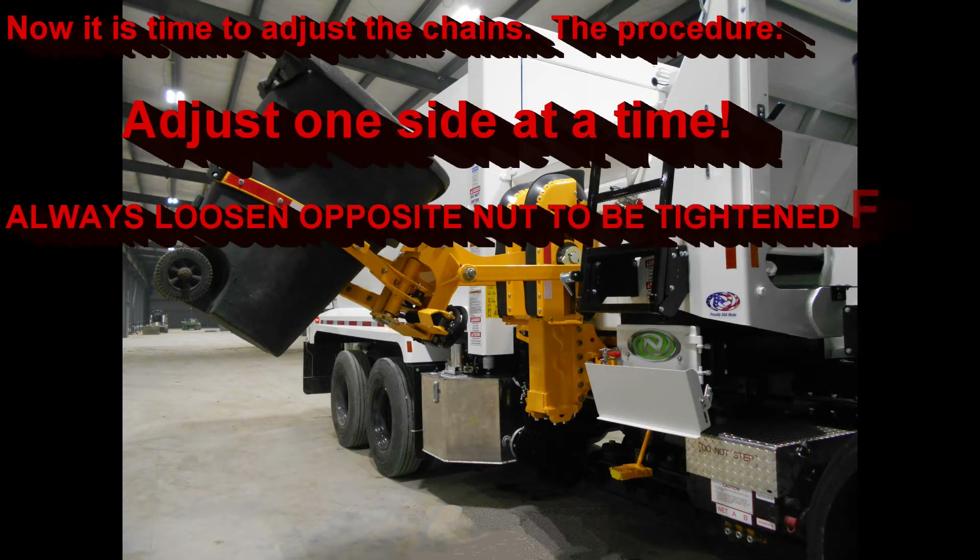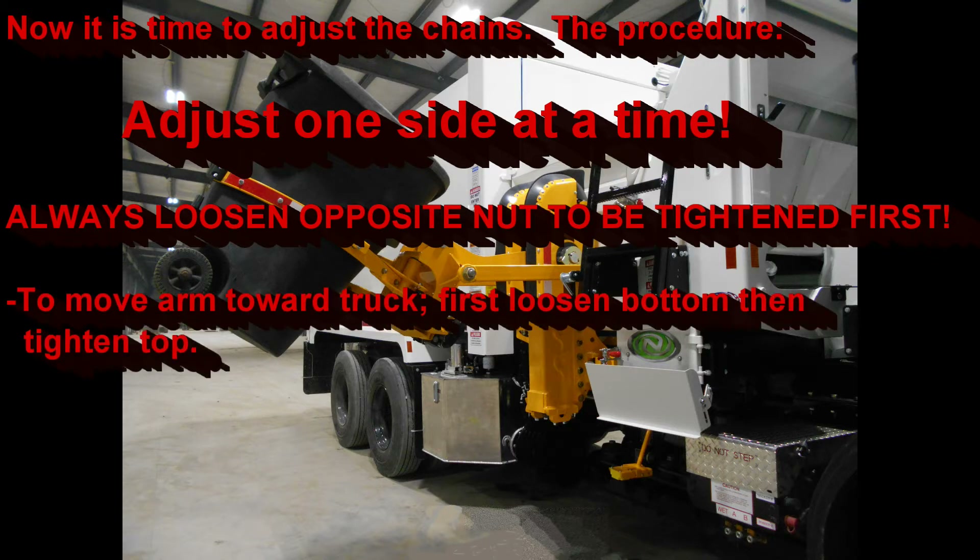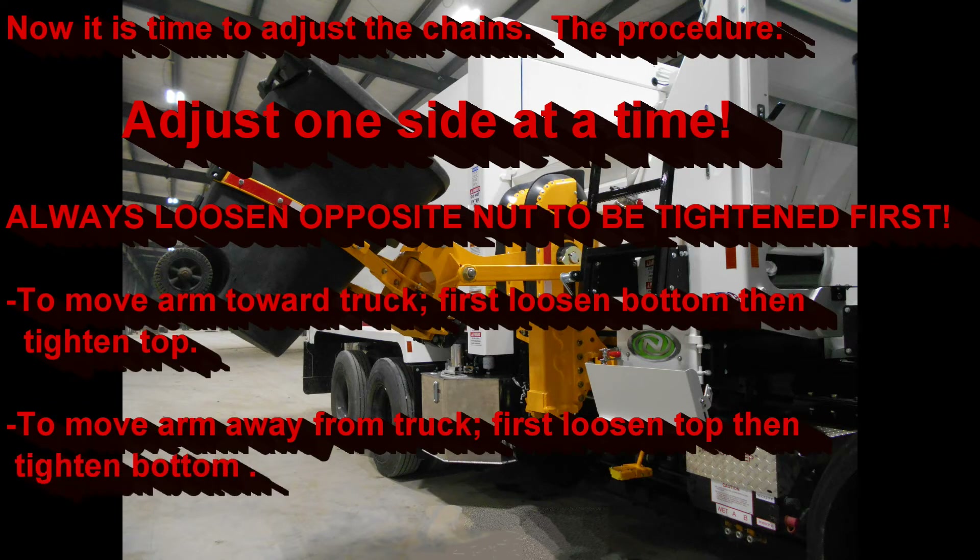Now it is time to actually adjust the chains. It is easiest and best to adjust one side at a time — this makes it simpler and you don't chase yourself around. Start by first loosening the chain opposite of the one you need to tighten; otherwise you'll be fighting the tightness of the other chain. To move the arm towards the truck, first loosen the bottom nut and then tighten the top. To move the arm away from the truck, first loosen the top and then tighten the bottom.